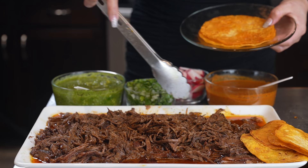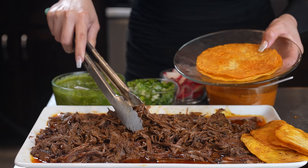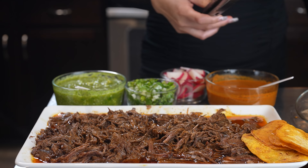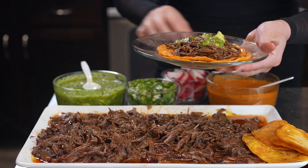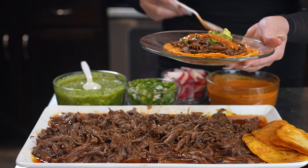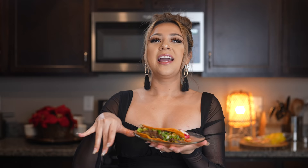Now we are ready to make our tacos. We're going to grab our tortillas and just grill them like you normally would. Then we're going to grab our meat — and let me tell you it is seriously super delicious. You can make it into anything: burritos, serve it with just rice, or tacos. I'm going to grab my salsa verde — this one has aguacate. I'm going to grab my chile rojo, cebolla and cilantro, and some radishes. And just like that, we have our delicious tacos de barbacoa!